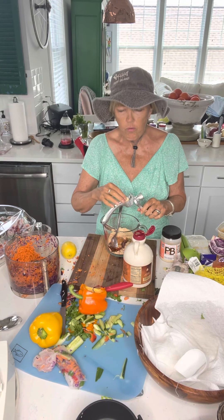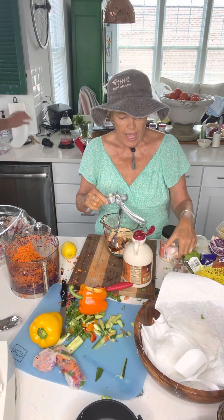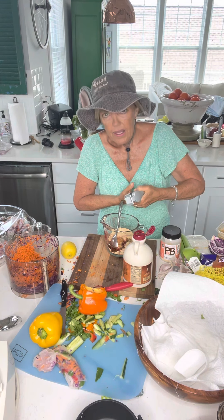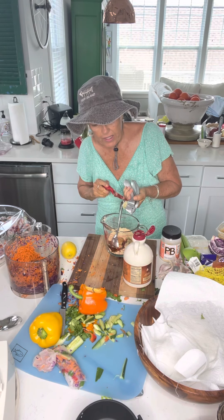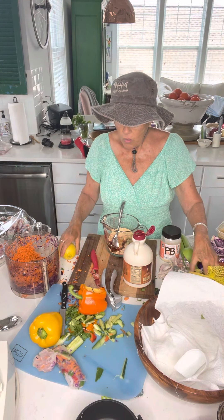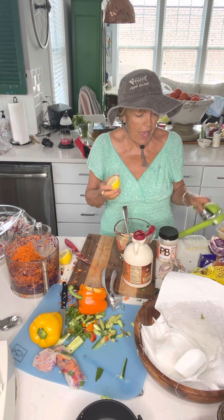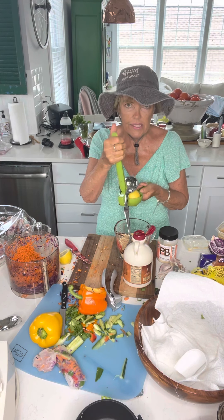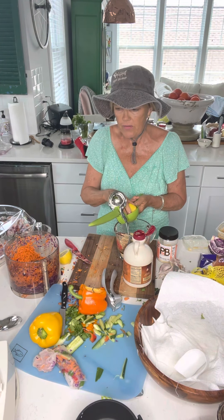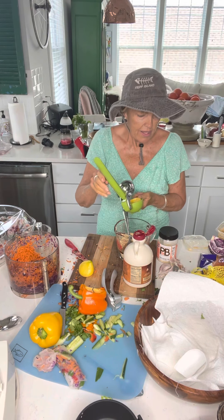I want to add about four cloves of garlic — I got some big beautiful pieces. I have this Pampered Chef garlic press and I love it. You just press it and it gets out all the garlic, giving you wonderful flavor without big chunks. Then of course lemon — it adds wonderful freshness to this. For this amount I'm going to do two lemons using my lemon press, which is probably my second favorite kitchen tool after the Vitamix.